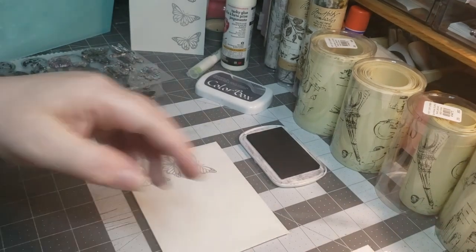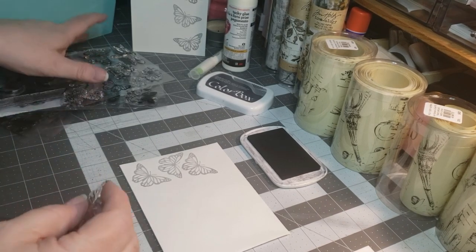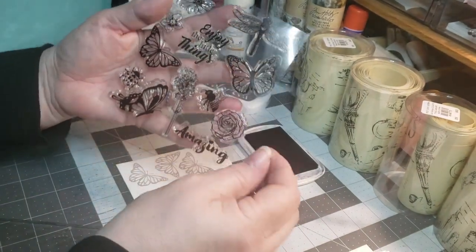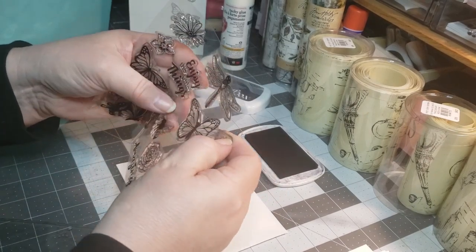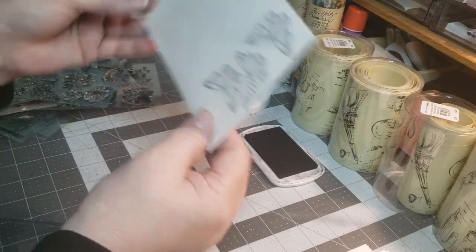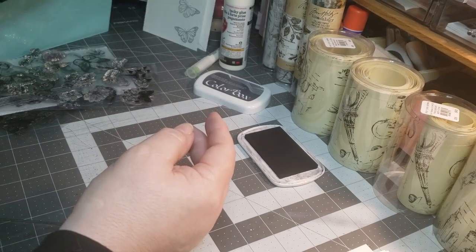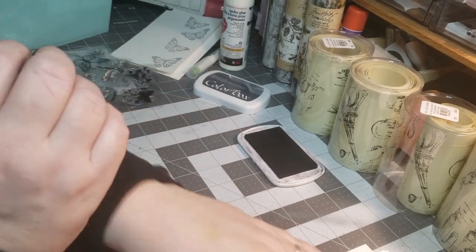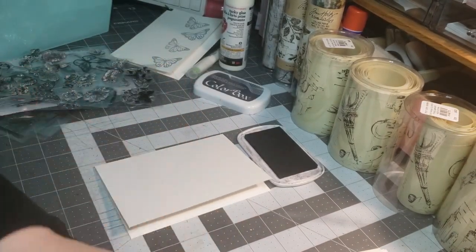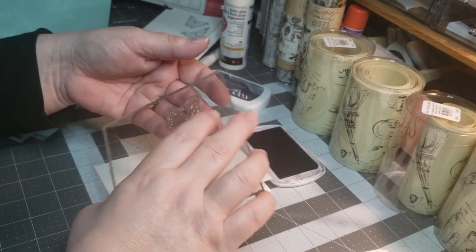I'm just grabbing a wipe to clean off my stamp before I put it back down. I'm going to put that back and I really love these ones — they have a lot of detail. So I'm going to grab this one next; it's a little bit bigger and that one's going to be for my next card. I'll take these and put the card right on that envelope so I know that goes with it. Then I'll grab the next card and flip my block so that side has a chance to dry.